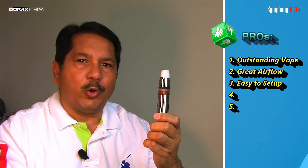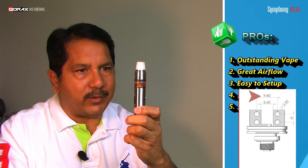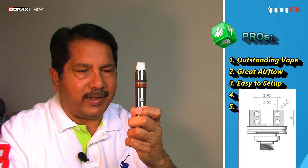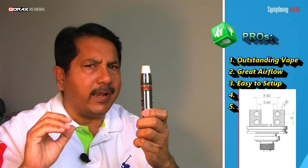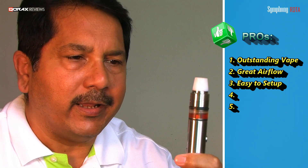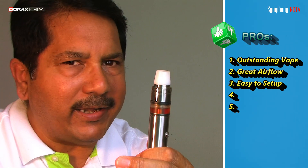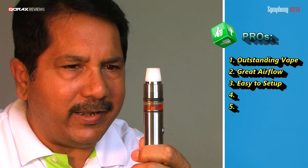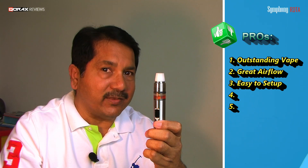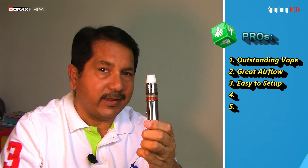Number three: bloody easy to coil and wick. With around 10mm post-to-post distance and over 2mm inner diameter of the screw holes, this thing can take any type of wire. You can plonk in any coil and then drop down the wick tails without overly thinking about it — it will feed well whatever you do. Over a month of use, many types of builds, many different viscosities of e-liquids — that's my guarantee. For a 22mm addy, setting up this quick, effortlessly, flawlessly — you have a winner here, my friends.